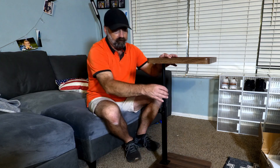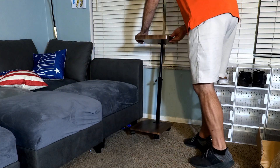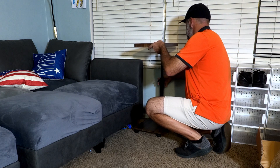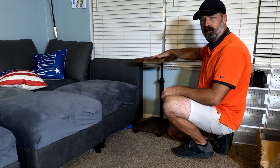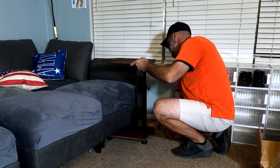For example, if I wanted to use it as an end table for this couch, I could set it like this, lower it down to a more suitable height, lock it in, and I have a nice little end table. I can put a lamp on here, put my drink up here — whatever I choose.